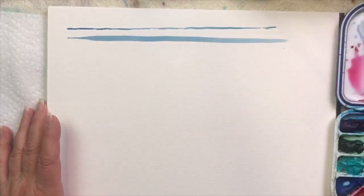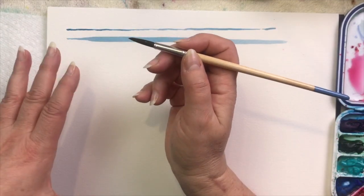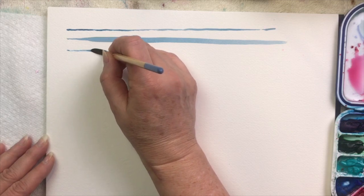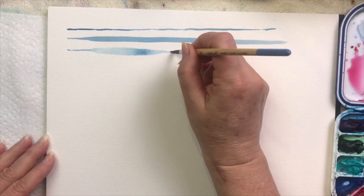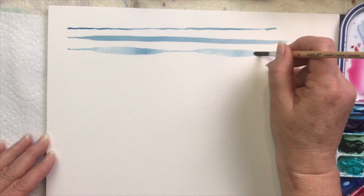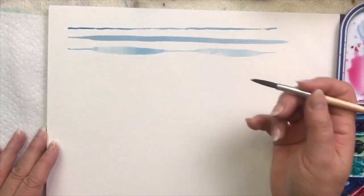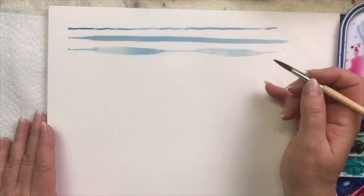Now I'm going to start thin, then thick, then back to thin. I start on the point of my brush, use my pinky to ground me, and pull thinly. Then I apply pressure — there's the thickness — and very gently pull the brush back up to the point. Push down again, the bristles splay out and it gets thick again, then pull back up to the point. Thin to thick to thin — it all depends on how much pressure you apply and then slowly pulling back up to that point.